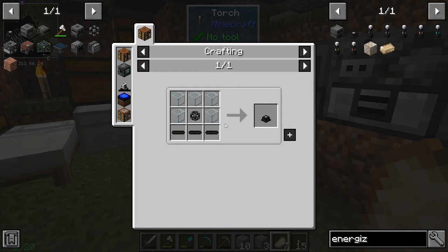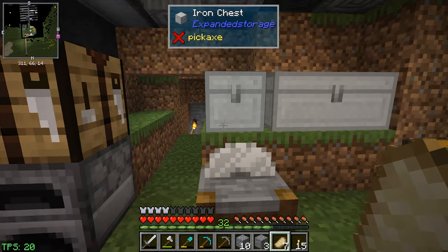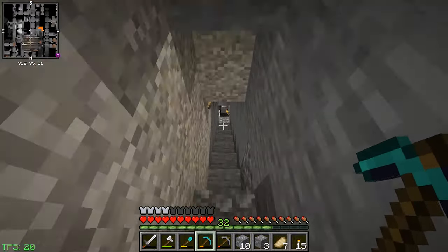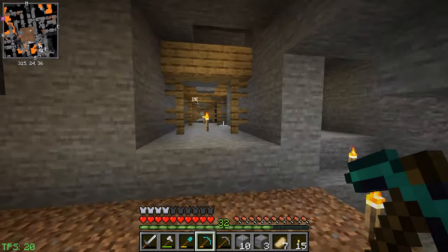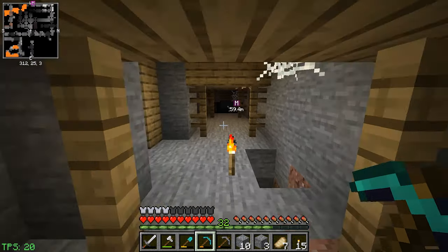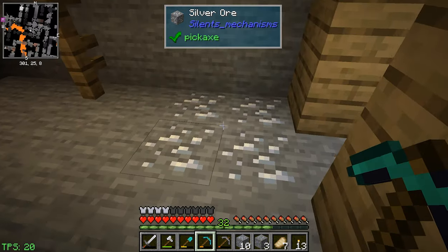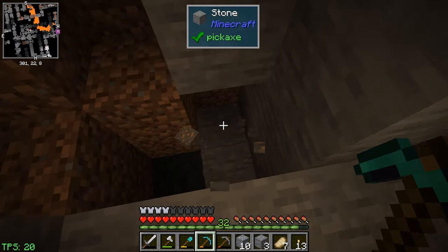We just need more horizontal rods which take iron, and we didn't find any extra iron — we need more iron. Once we get the digital miner it will do all this for us automatically; that's what we want — set it and forget it. Let's look around for a tunnel we haven't been down. Please be an iron deposit somewhere. Found some silver and more coal — and look at that, we found some iron!